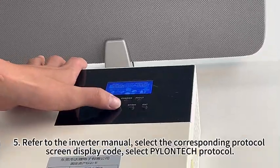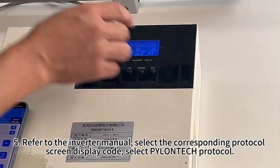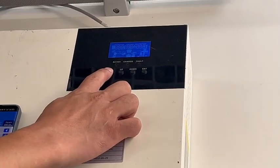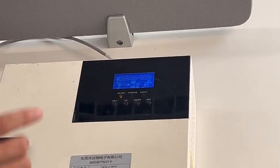Fifth, refer to the inverter manual and select the corresponding protocol screen display code. Select Pylontech protocol. The Li light continuously illuminates to indicate successful communication.